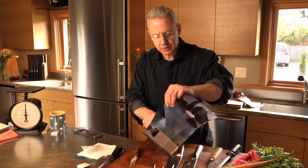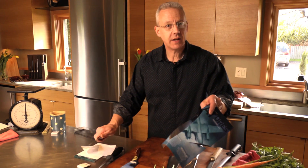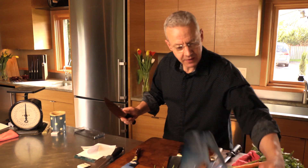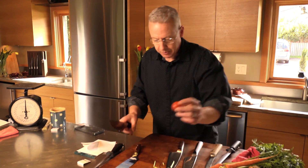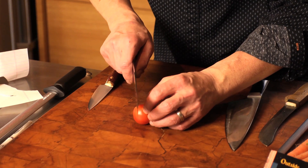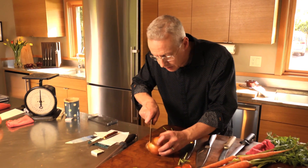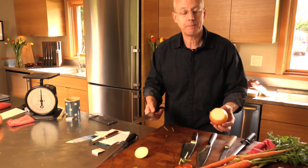A little bit more difficult test is slicing magazine paper — it's very thin and very slick. And if you can roll a piece of magazine paper and make a cut like that, your knife is sharp. If you don't want to cut paper, you can always cut food. If you can easily slice a tomato, that's sharp. A little bit more difficult test is an onion. The paper on this onion is very slick, and if your knife just bites right into the edge of the paper, that's sharp.